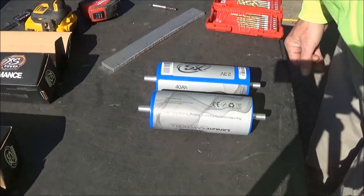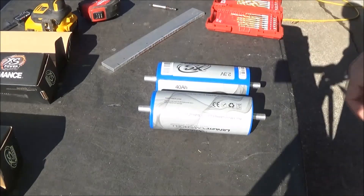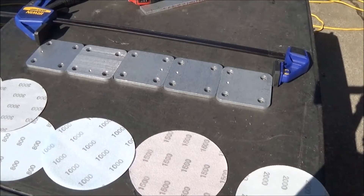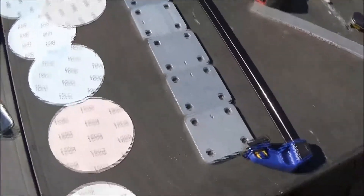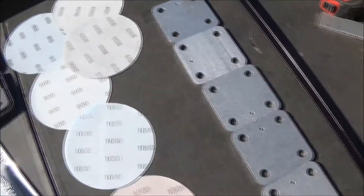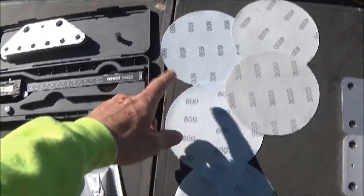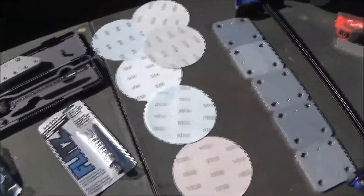No matter which way your strap is going, you're going to be good to go. Let's get over here to polishing these bars. I've got my terminals laid out here. I'm just simply using a clamp to hold them together so I can try to do them all at the same time. I've got 600, 800, 1,500, 2,000, 3,000, and 4,000 grit sandpapers — that should be plenty enough.